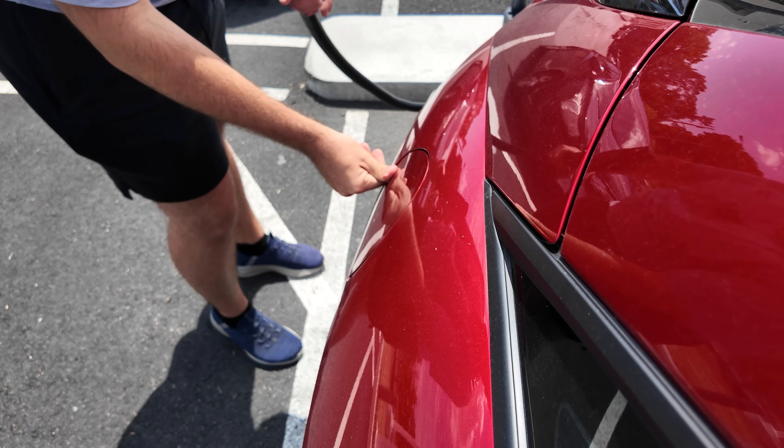So we are at the V4 Supercharger here in Saugus — actually, I think it might be Peabody — Mass. Either way, we're going to plug in. We're currently at 11%. I tried to get down to 10%. I've got the AC blasting right now — it's 94 degrees out. So we're trying to bring it down to 10% in the next few minutes while I get set up here.